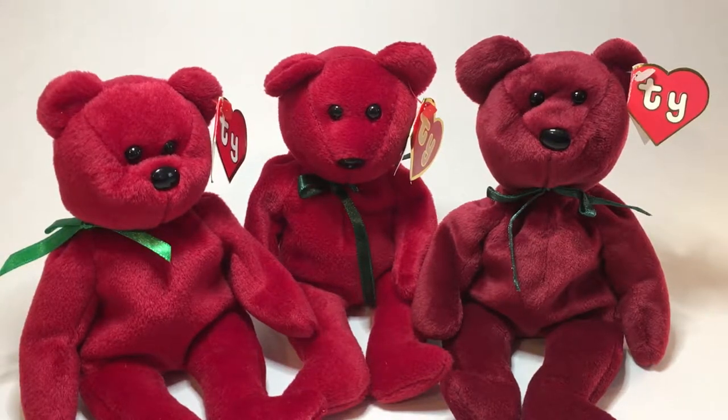In this video I'll be comparing an authentic Thai New Face Cranberry Teddy against a couple of counterfeit New Face Cranberry Teddys.